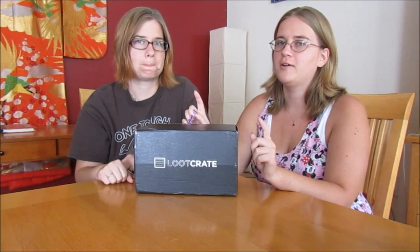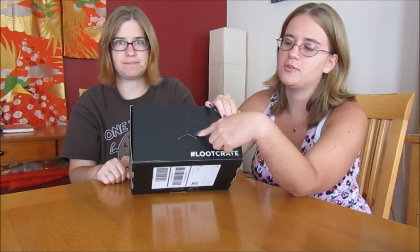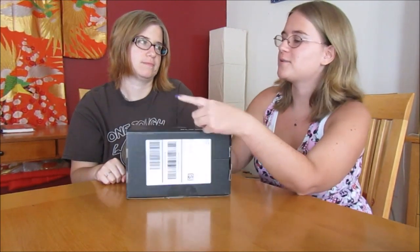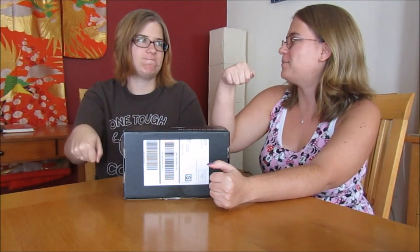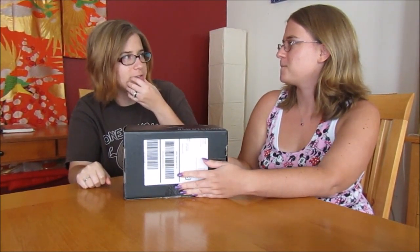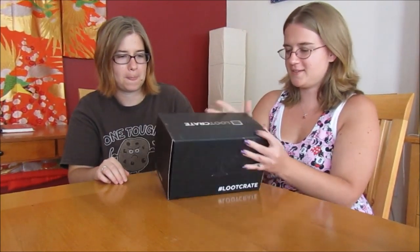We actually really don't know on this one. It has a weird puncture hole here — what could that be? The last one had a handle, it was a top secret one. I think that was the Squadron one, yeah. Because the other one was athlete or something. Anyway, let's open this up!